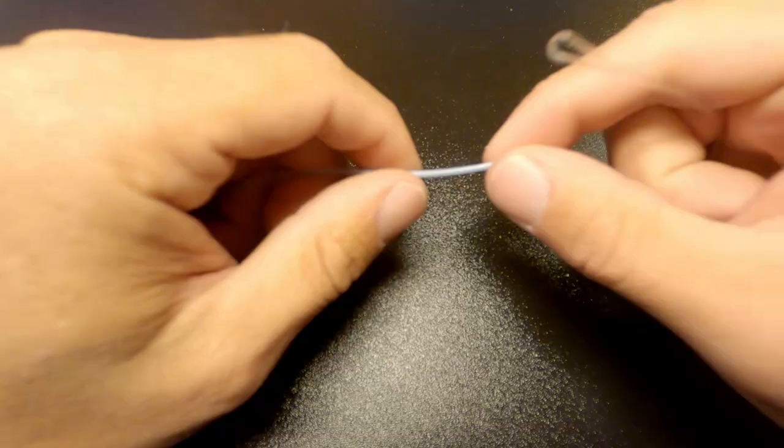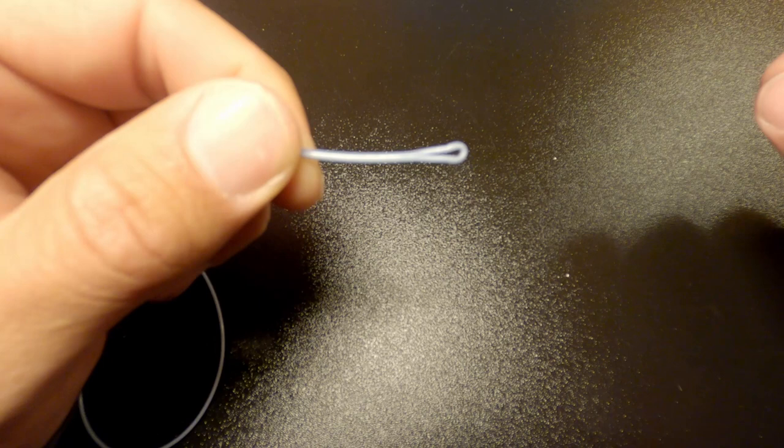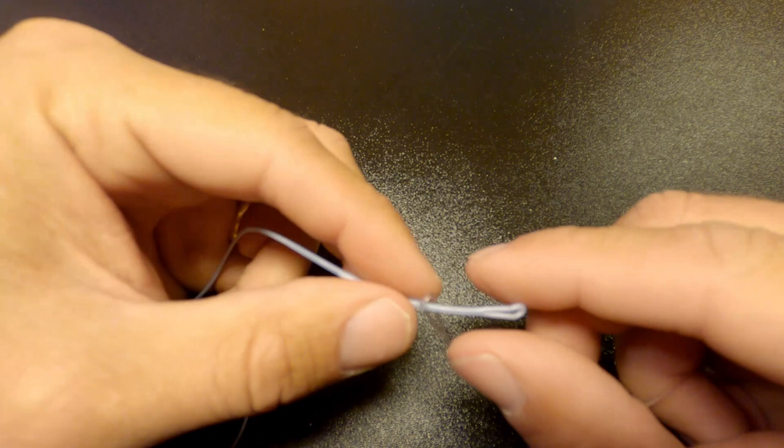We start with the full intermediate fly line here with the integrated loop at the end, and then we have the full intermediate five-foot, 1.5-meter poly leader with the integrated loop at the butt section. We just take loop against loop — that's really easy to do.